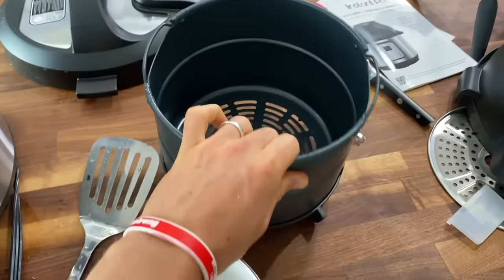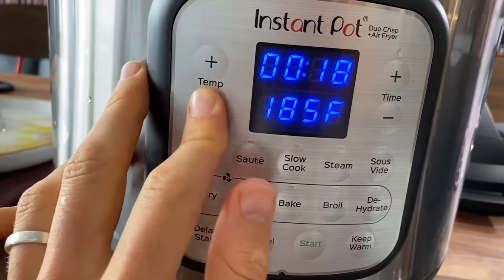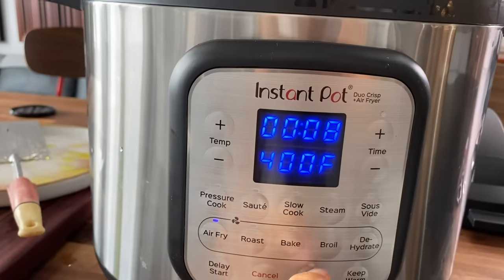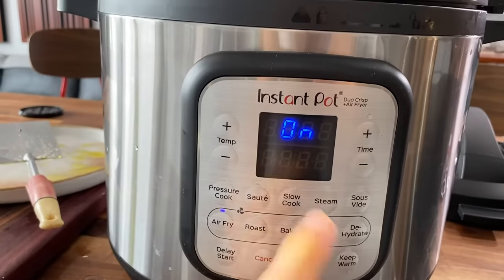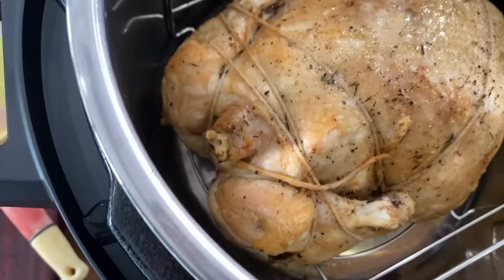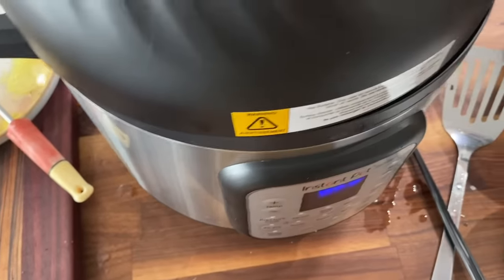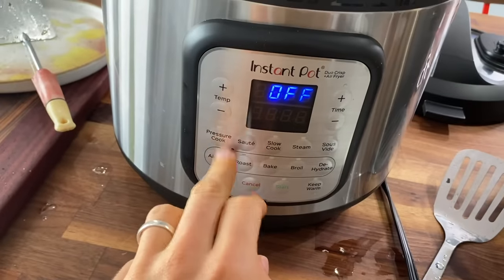I didn't want to stuff the chicken in there. So first time air frying — new lid goes on, air fry. It only goes up to 400, so that's what we're going to do. I'm just punching numbers, not reading any type of manuals. We're figuring this out together, guys. We're getting crispy skin, but it definitely needs a little more time — I'd say another 10 minutes. I'm going to set it for 10 minutes at the same temp and we'll get after it.